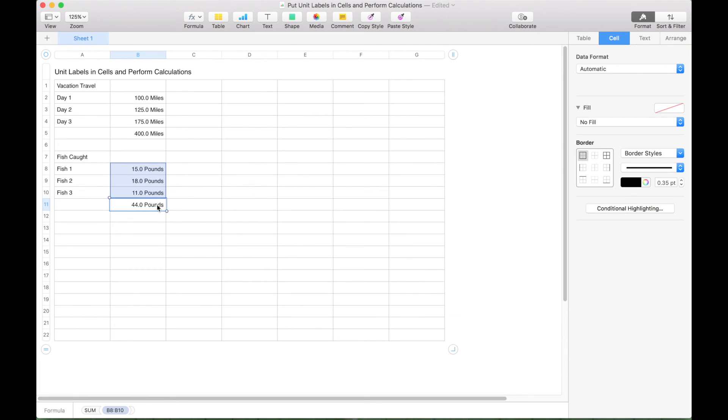If you want to create these custom format unit labels in Excel, you can do this similarly to how we've done it in Google Sheets and Numbers. I believe you can click on a cell and use the keyboard shortcut Ctrl+1, then go to the custom format and create your special unit labels similarly to what we've shown. That's it for this spreadsheet tutorial — we'll be doing many more spreadsheet tutorials in the near future, so join us and we'll see you next time.